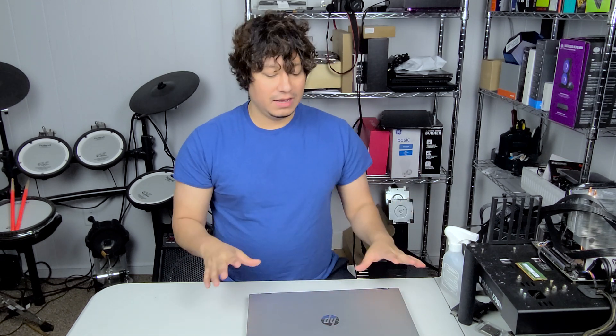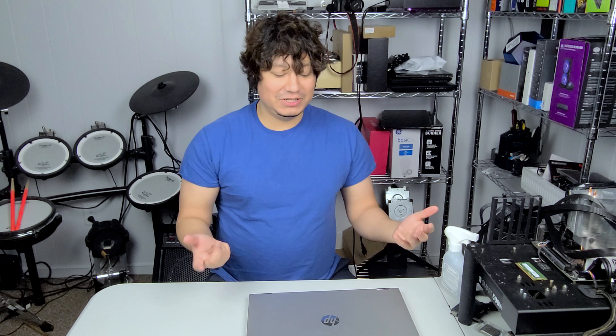We ended up keeping this computer and my wife ended up using it for school. The bad thing I did at the beginning is that I only added 8 gigs of RAM. Right now she'll have like 19 or 20 tabs open and the 8 gigs just isn't enough. So today we're going to add another 8 gig stick to make 16 total. That should help her out — let's get started.